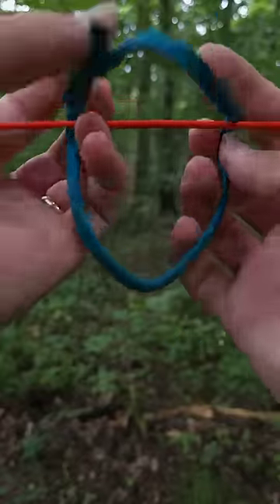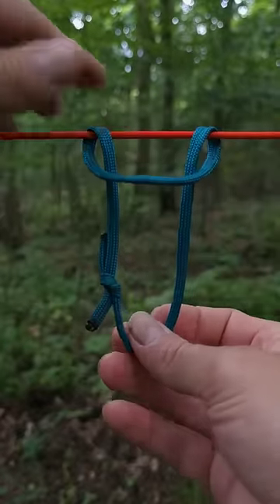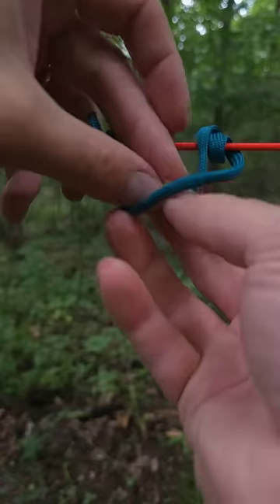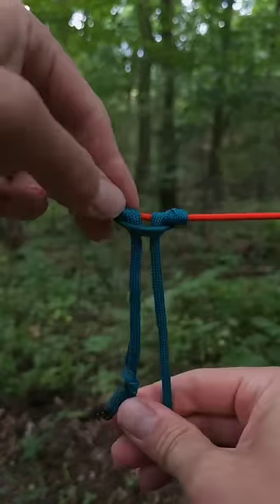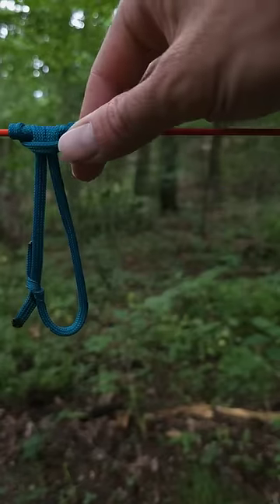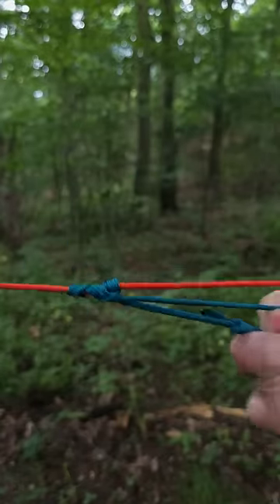Then you just want to fold the loop over top of your ridgeline. Bring the top down through, then make two more wraps around the ridgeline. Try to keep the wraps nice and even when you do this. Then take the bottom of the loop down through and pull it tight. Now it'll slide easily up and down your ridgeline but it won't move when you put tension on the loop.